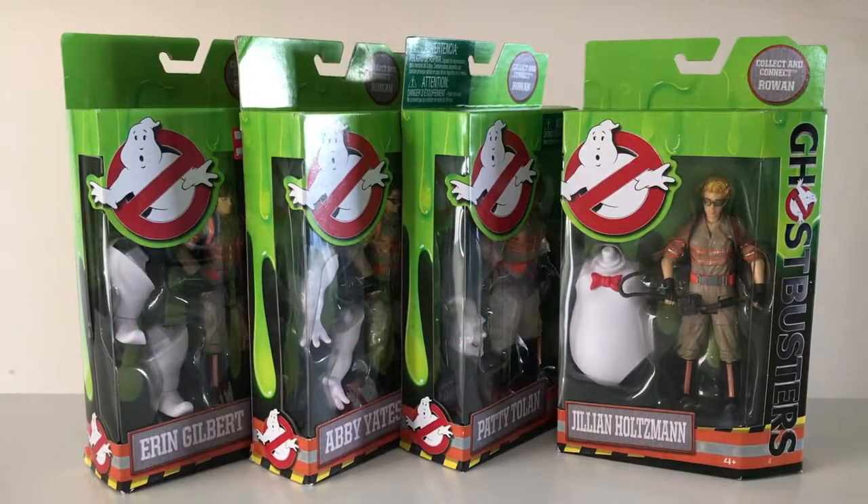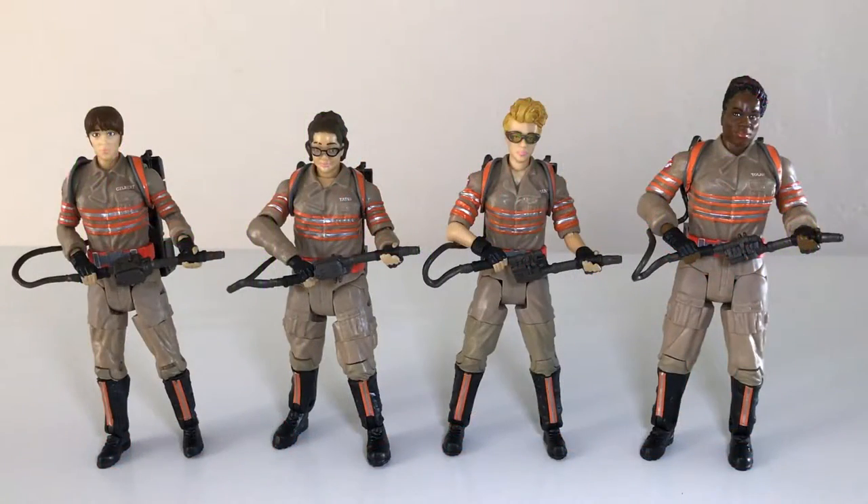I'm going to go ahead and get these ladies unboxed, and when we come back, we will take a closer look and see what they're all like. And here are the Ghostbusters out of the packaging.